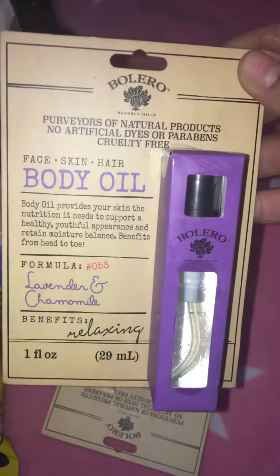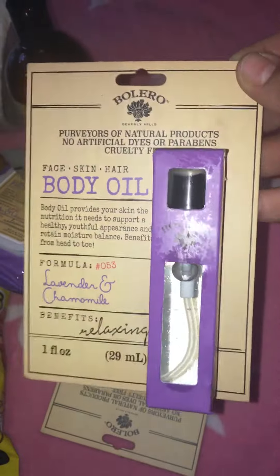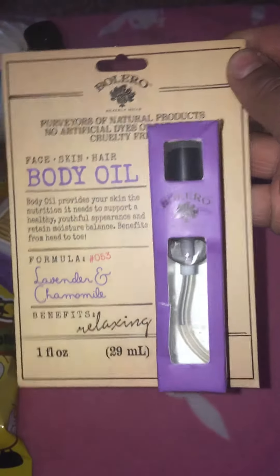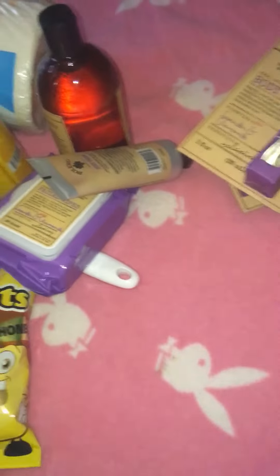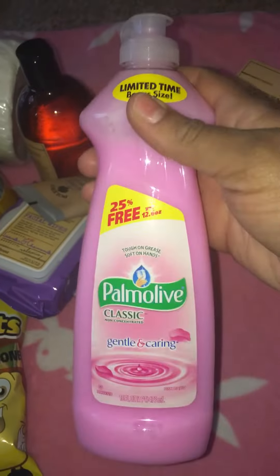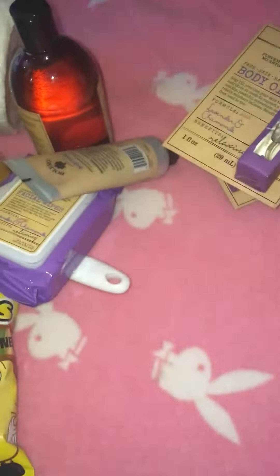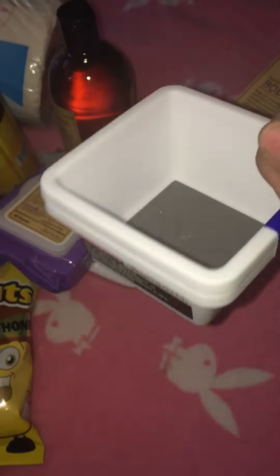I picked up two of the face, skin, and hair body oils - lavender and chamomile. I thought with summertime coming up this would be nice if it actually works, since you don't always want that thick lotion in summer. I also grabbed some baby powder, and the Palmolive Classic Gentle and Caring - I got that one because it was the bonus size, and I always look for whichever one is the bonus size.